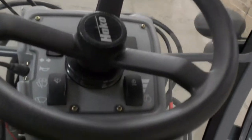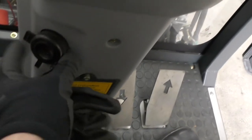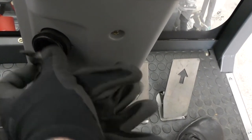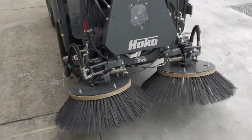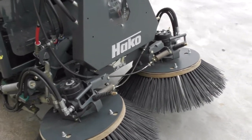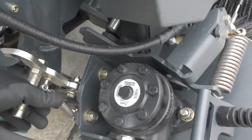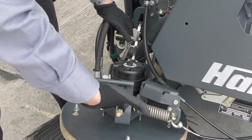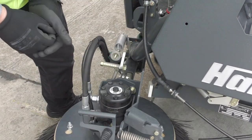Down here is the window washer liquid reservoir — if you open that up you can just pop the window washing liquid in. Before we start operating, if the unit has been transported or stored it might have the brushes lifted into the transport position, so we'll need to take it out of transport mode: lift the brushes up, release the hook, and drop each brush down on both sides.